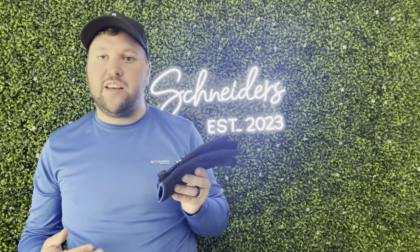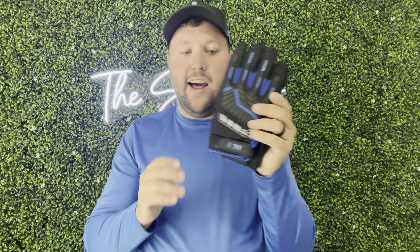Hey guys, James here. Today I wanted to give you a review of these DLY mechanic gloves. These were sent to me from the brand in exchange for this video, so let's get into all the details.